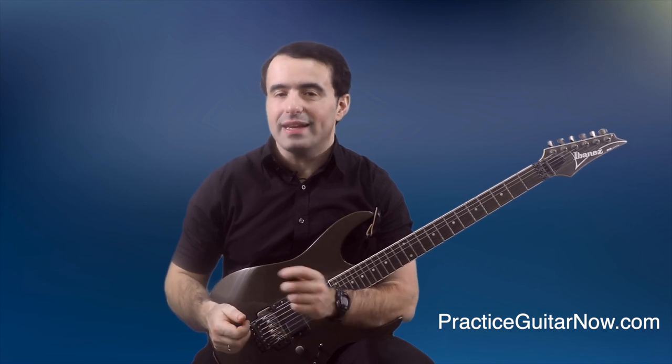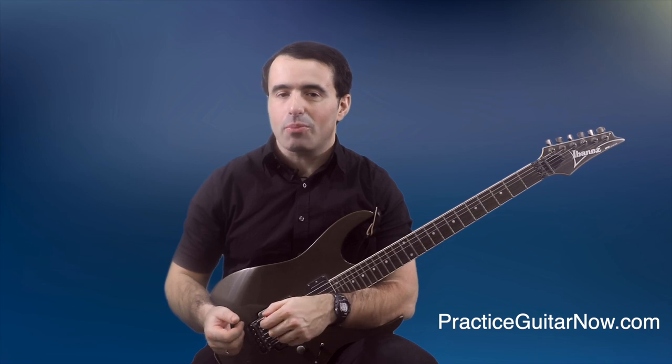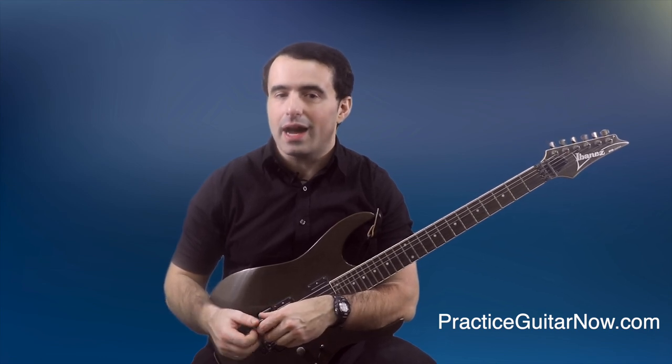If you like this video, hit the like button, subscribe to this channel, and hit the bell so you're notified every time I upload new videos just like this. This is Mike Filipov, guitar practice expert from PracticeGuitarNow.com. I'll see you next time.